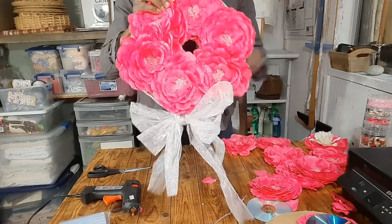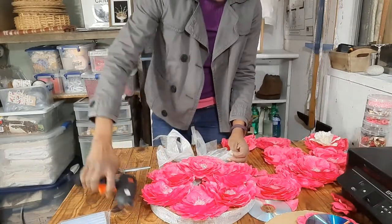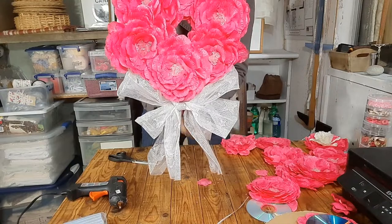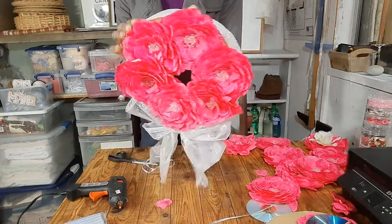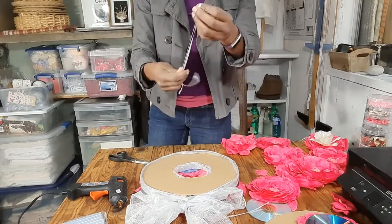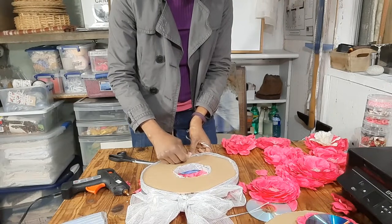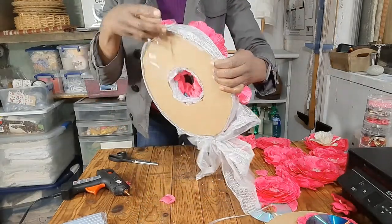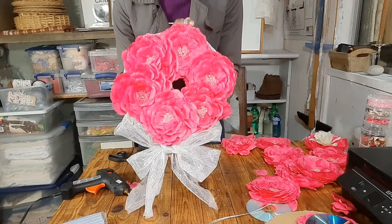So there we go — this is our wreath. I'm just going to dab a little glue to the side here and put my bows in place so they look neater. There you go with your bow at the bottom of your wreath. To hang your wreath, just get a piece of ribbon and dab a little hot glue on the back and attach your ribbon. Don't worry about the back of the wreath too much — nobody's going to see it; it'll be resting against a wall or a door.